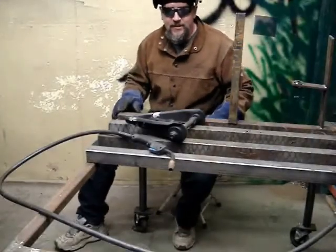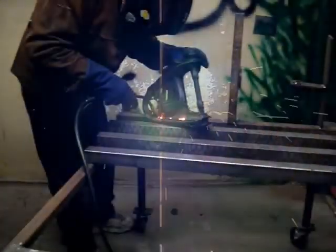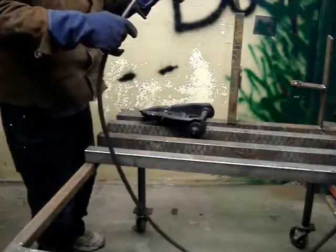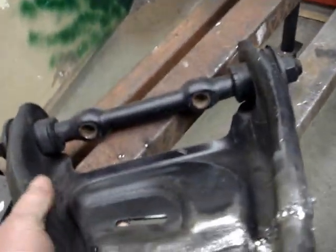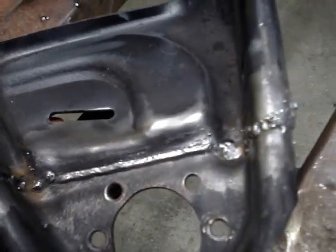Okay, let's weld this thing together. And now it's done being welded and we're ready for grinding. Welded it inside and out. We'll grind it.